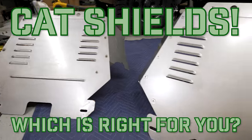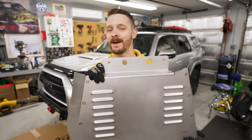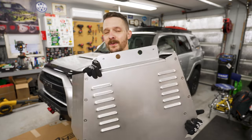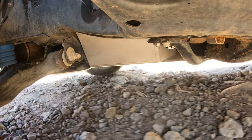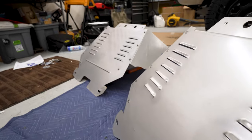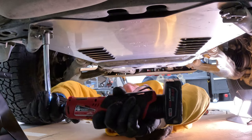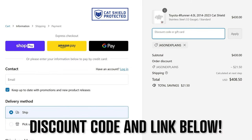Today we'll be comparing two very popular catalytic converter shields from Millercat, and I'll tell you which I think is best for you depending on what you do with your vehicle. We're especially going to highlight the new heavy-duty version, which is this guy right here that also doubles as a legit skid plate. Thanks to Millercat for sending me these shields. They aren't paying me or reviewing this video before you see it, but I think these are great — otherwise I wouldn't be covering them. If you're interested, I have a 5% off discount code in the description.